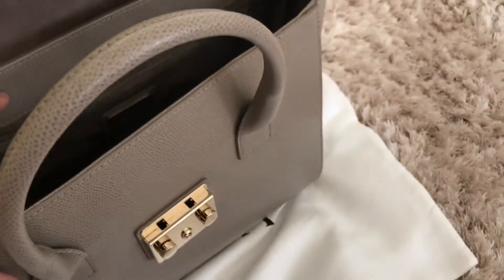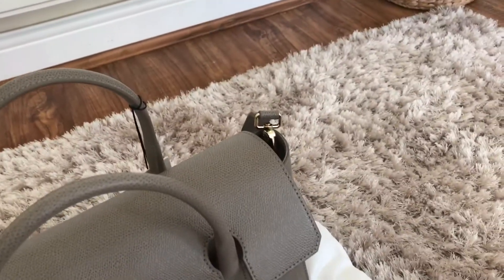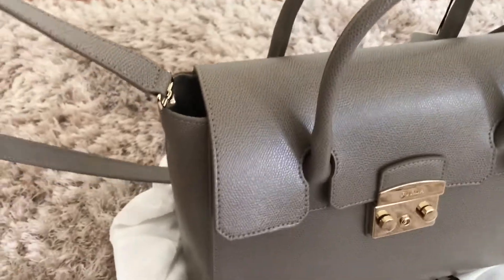Just to give you a little insight into the bag, there's a zipper compartment and a couple of slots for pockets for your phone or smaller items, and then it has this lock feature.